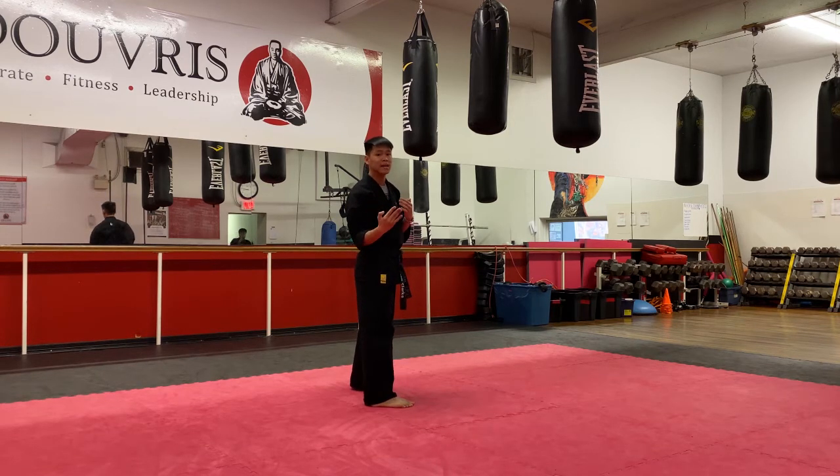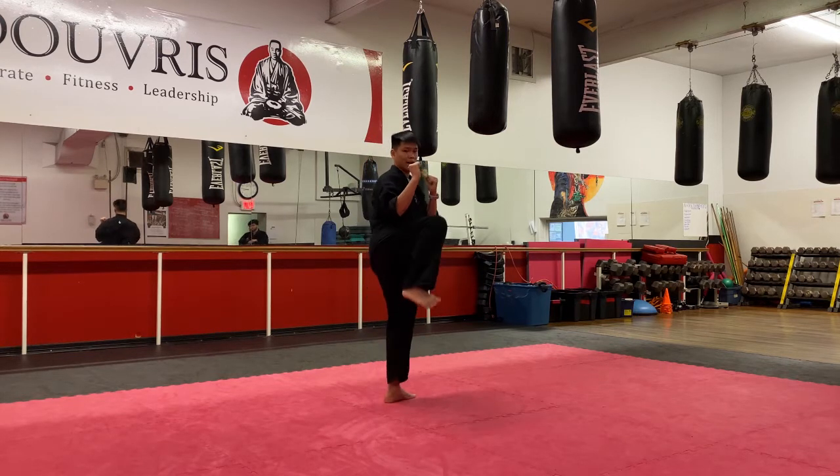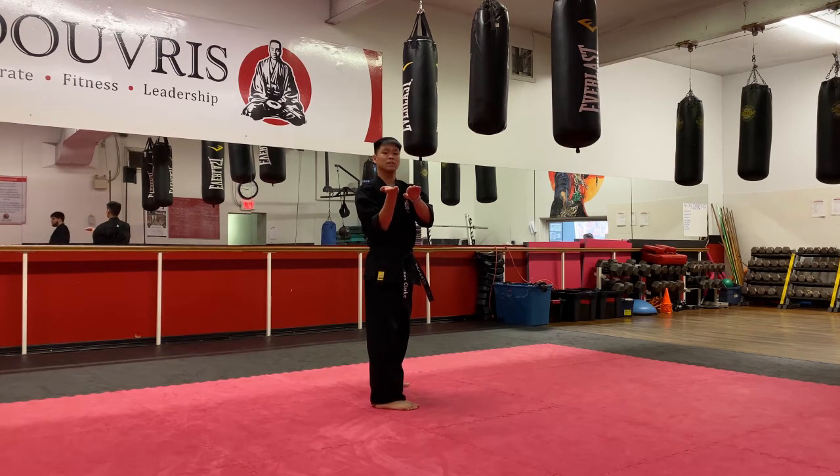Let's do five on my count, a little faster. Ready, hands up. The main thing I want you guys to focus on is not dropping your chamber. When you throw your kick, I don't want to see this — kick, and kick, and then down. Try to keep your chamber in the same position for those two kicks.